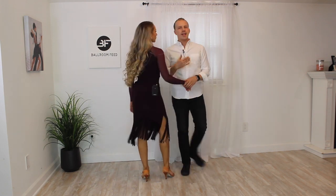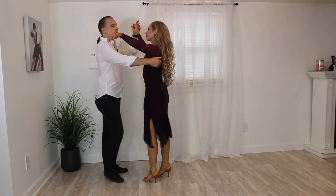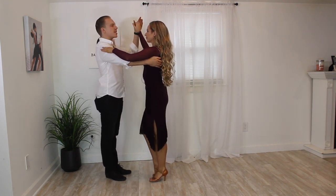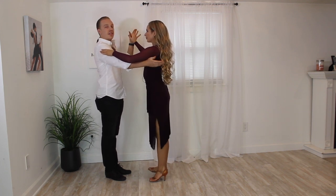A traditional dance position we take in a lot of different dances is when we hold on our shoulder blade, we have our left hand up here, and her hand goes in the front of my shoulder. This is the most traditional hold we have in many, many dances that you can always kind of default to.